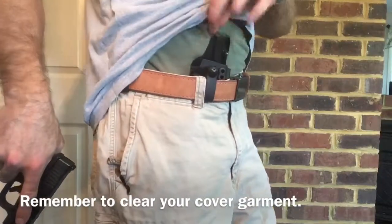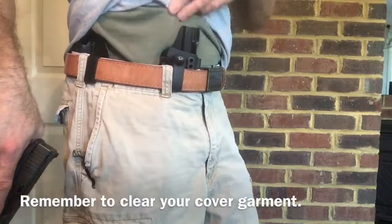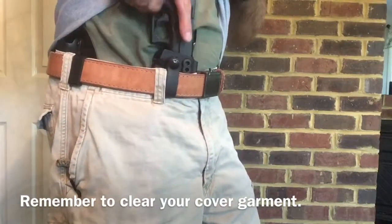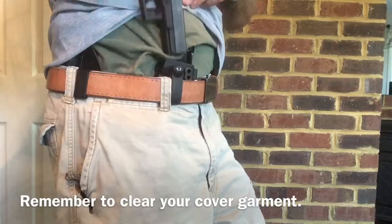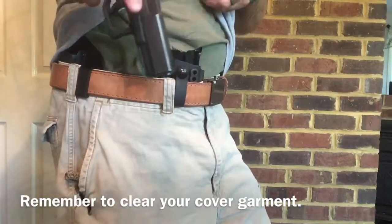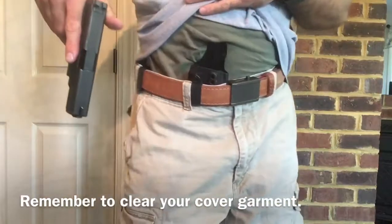One thing you'll see people do is have an undershirt under their cover garment. One thing that can happen is this shirt gets loose and bunched up. Some people have different height sweat guards - some have low ones, so they bend over it. When you push the pistol in, the shirt can be dragged inside your holster and you'll feel a little resistance. If you do, you need to stop and take that gun back out. You don't want that holster taking in foreign objects like shirts or pull tabs.